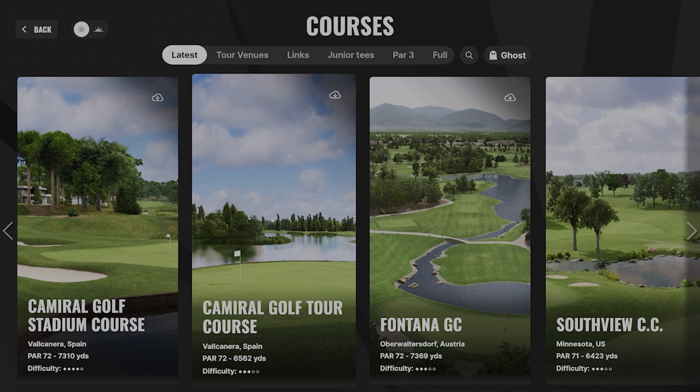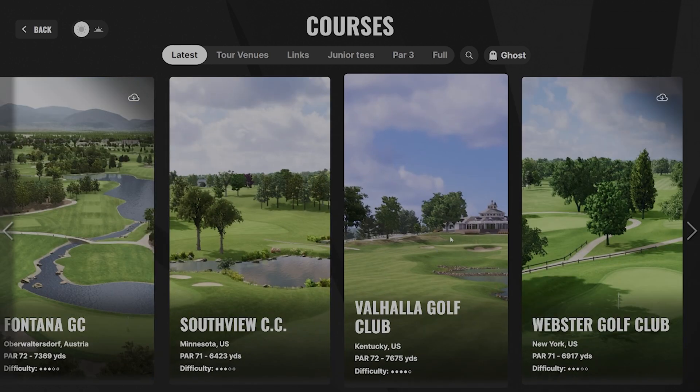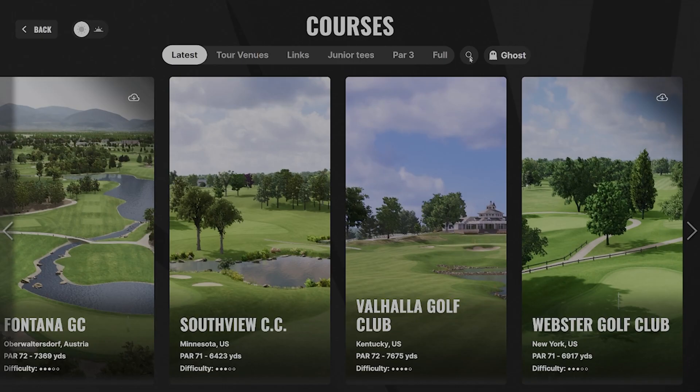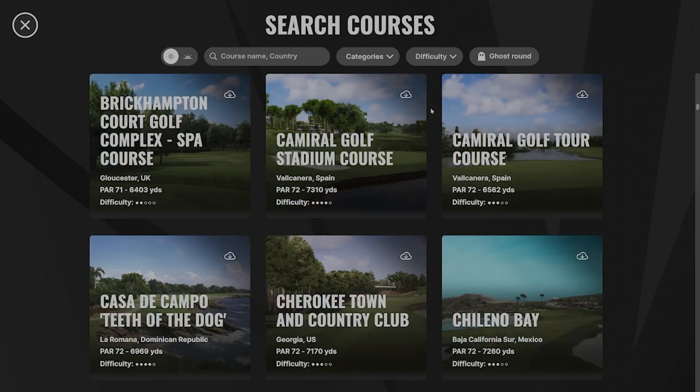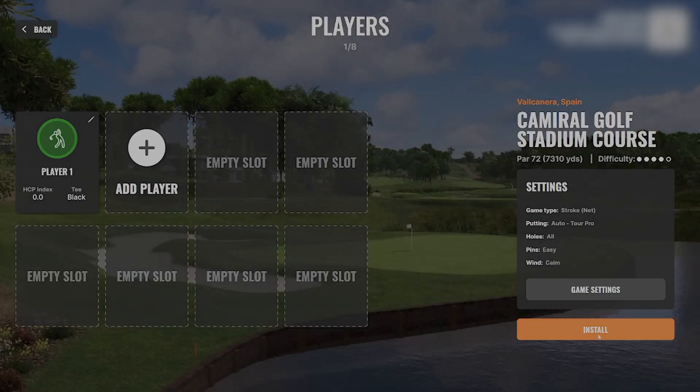You can go in here and see all the courses that are available, currently sorted by the latest released ones. You can search if there's a specific course you're looking for. Let's just randomly pick one, hit continue, and all you have to do is hit install and it will download that course for you.